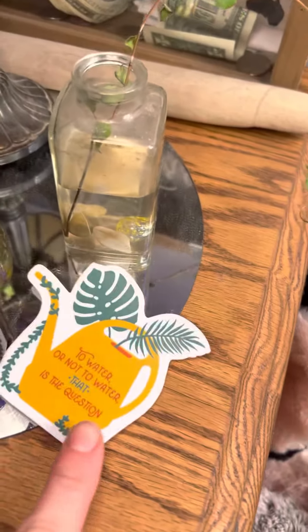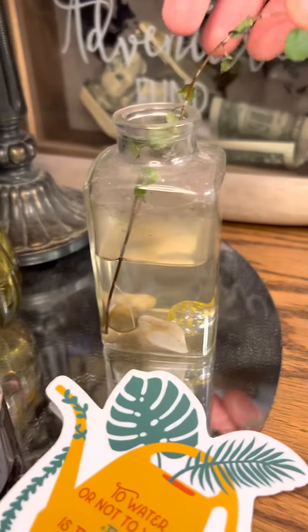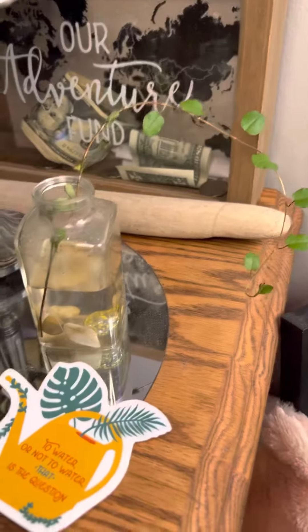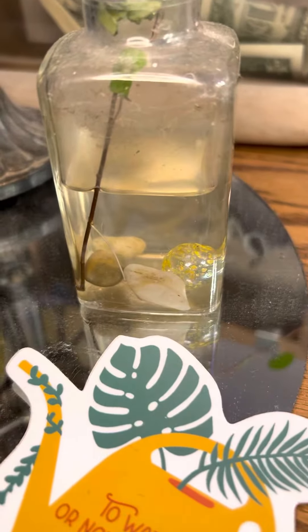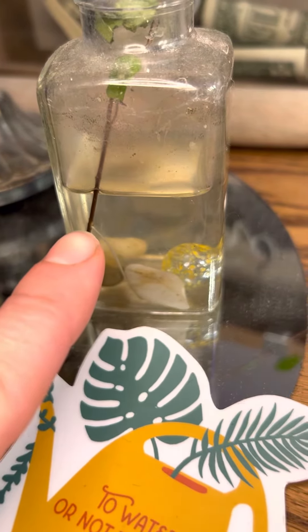And then over here I have propagating. I have a wire vine here. As you see, there's a little root. I just trimmed off a piece, making sure I pulled off all the bottom leaves. And if you look here, that's where a leaf was, and that nubby turned into a root. It's fairly simple.